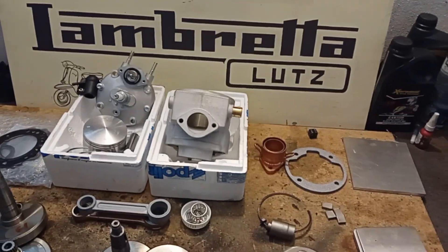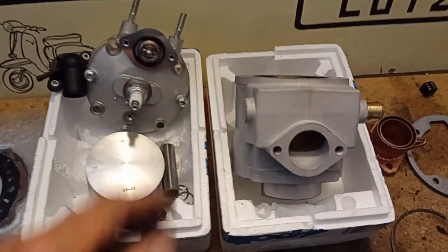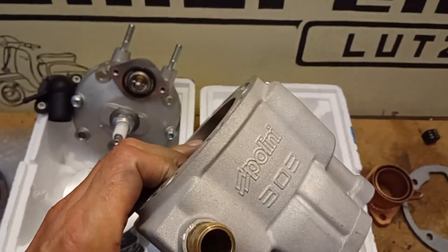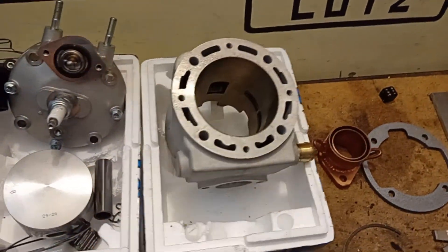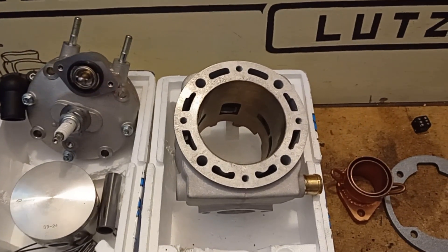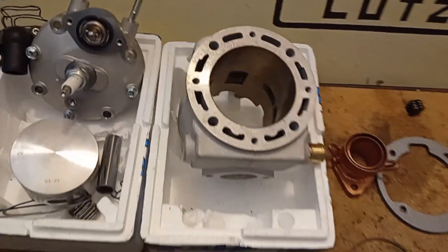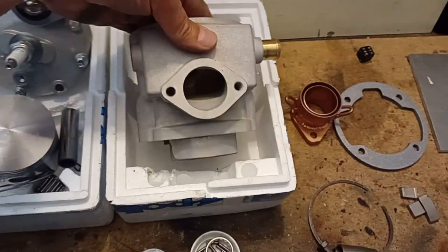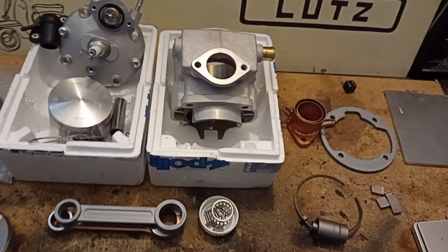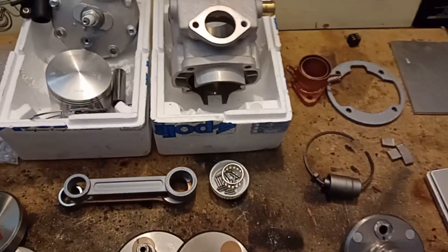Hello and welcome back to Lambretta Lutz. The barrel arrived — that is the Polini 303. It should have a bore of 76, but measuring shows it is actually 75.5, similar to the 72 bore from the 250 that in the end was just 71.5.